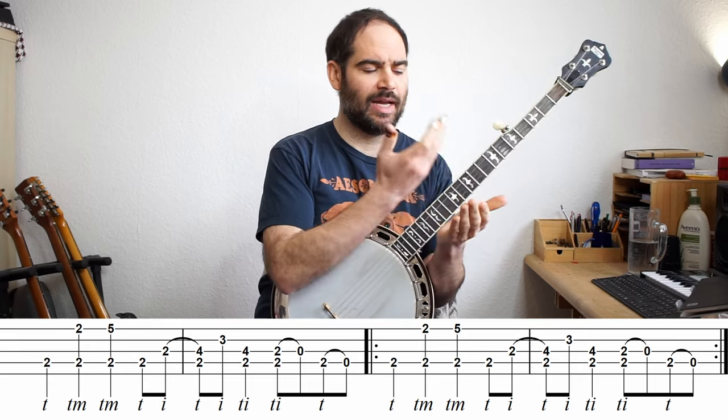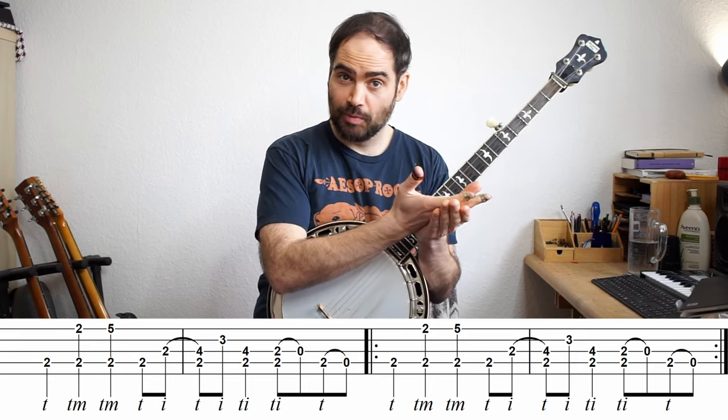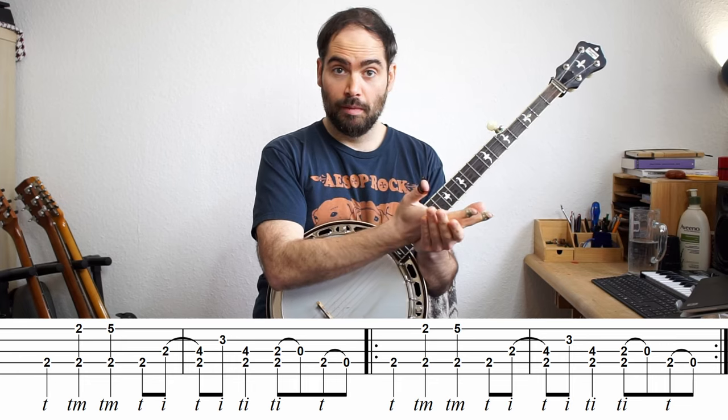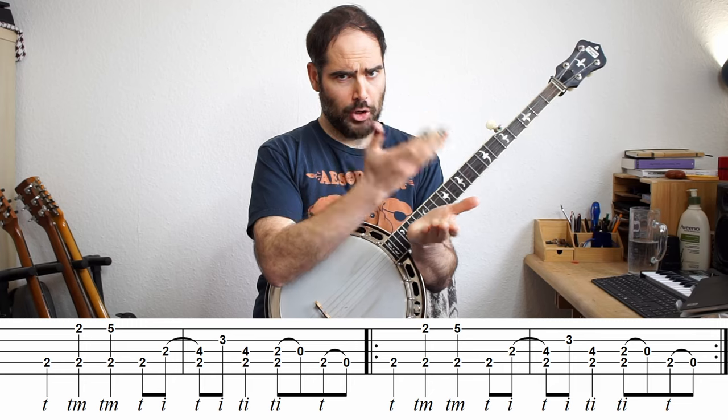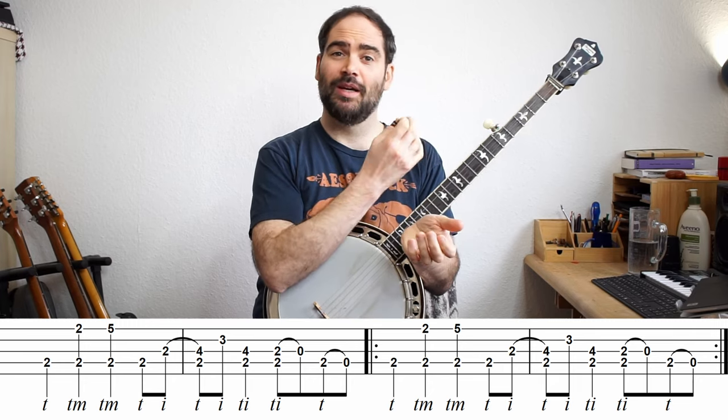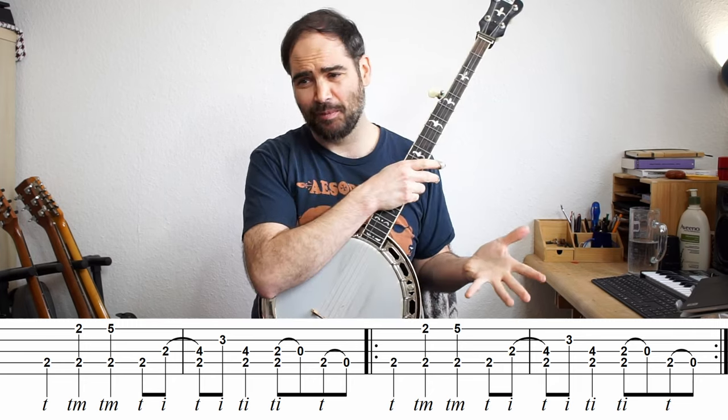Sometimes I'll even take my hand out and go: those first two are both on the beat, those two are both off the beat, then on the beat again — it's a bit too tough to verbalize all of it, but figuring that out really helps me get through the rhythm.